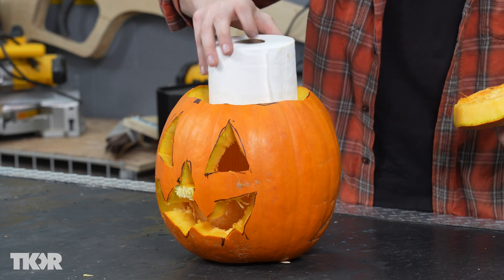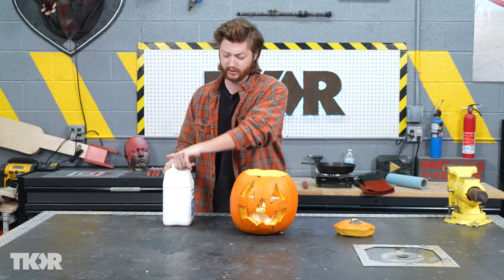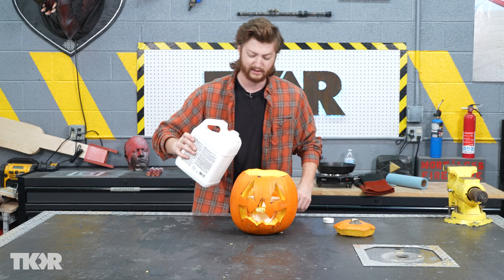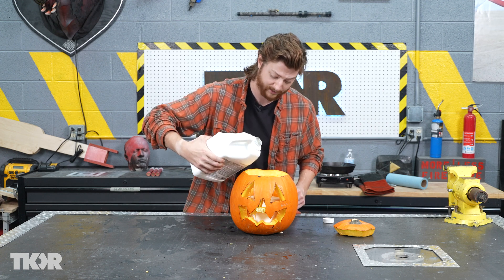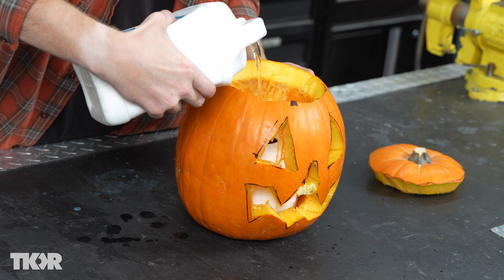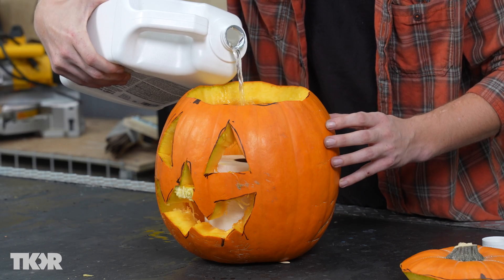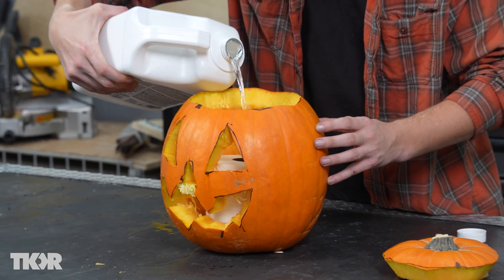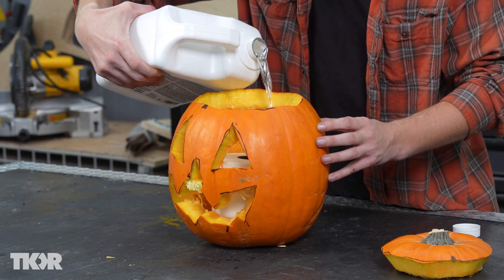Go ahead and take your toilet paper roll and just drop that inside. Then grab the fuel — we're going to use kerosene because it's a pretty slow burning fuel. We're going to try to fill and get it to soak up into this toilet paper roll. Basically, we're creating an oil lamp where the toilet paper is our wick.